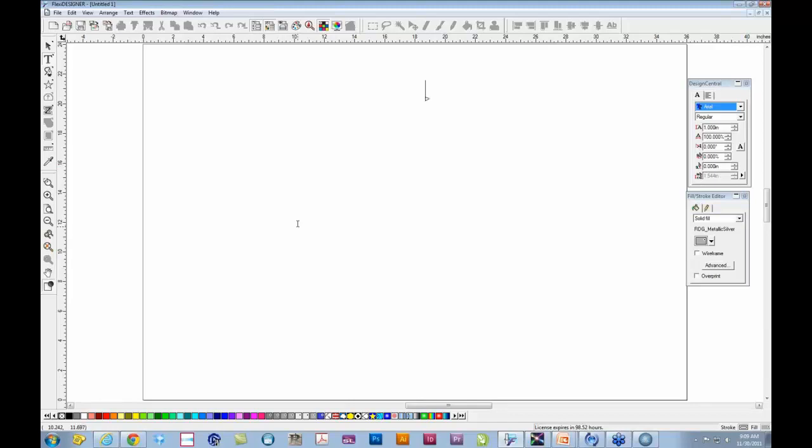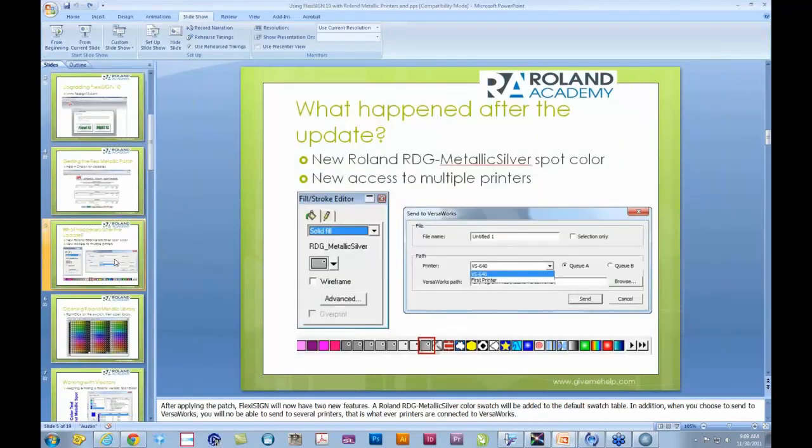After the patch is installed, you get access to a special brand-new feature in FlexiSign. You will now have an additional swatch added to your default color table — it's called the RGG Metallic Silver Swatch, and it's a spot color. In addition, you'll also have a new feature when sending to VersaWorks from FlexiSign: you can now access multiple queues or multiple printers. In the previous version you could only access one printer at a time, but now you'll be able to send to multiple printers.